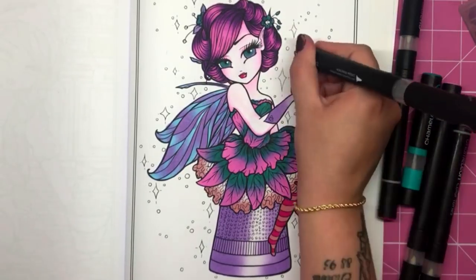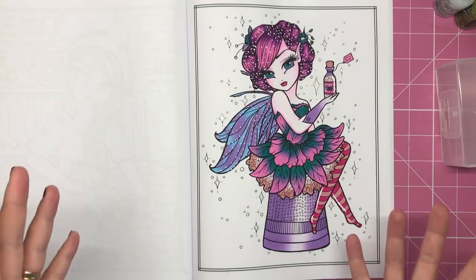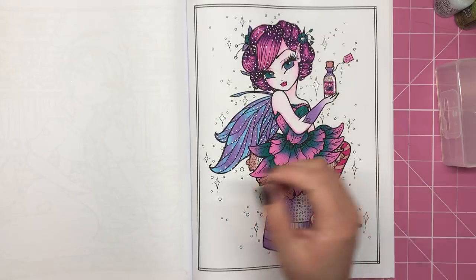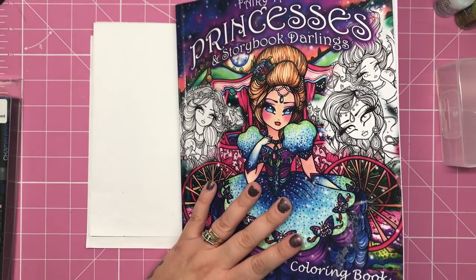Then just doing a few little bits of additions, and there we are done. So there she is — our beautiful little Tinkerbell fairy, from the colouring book Fairy Tale Princesses and Storybook Darlings by Hannah Lynn.